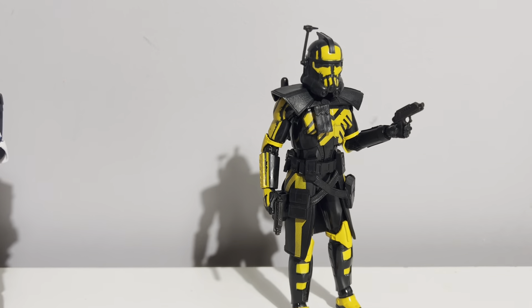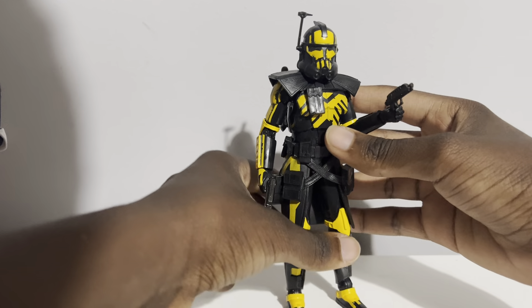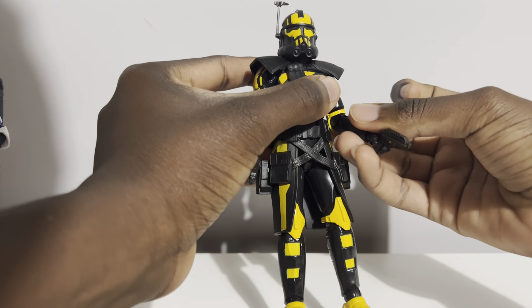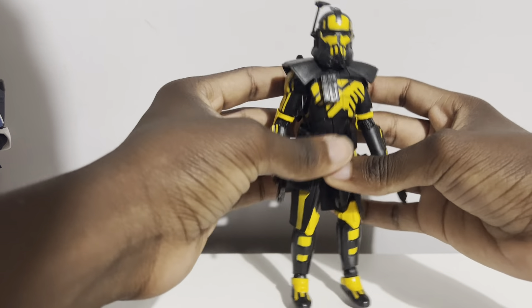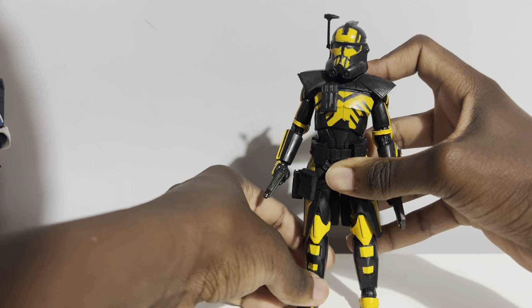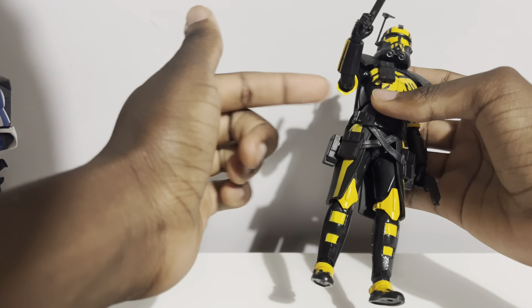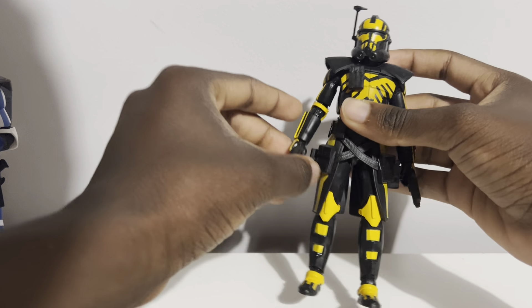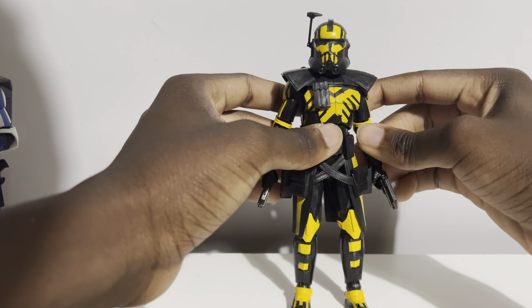Unfortunately it only comes with two blasters. If you've been collecting a while you'll have extra clone trooper blasters to swap in, but I've noticed over time they're including less and less accessories as prices go up. The Walgreens exclusive clone trooper I reviewed a couple weeks ago only came with his DC-15 carbine. I really hope that with future arc trooper and clone trooper releases they start including all the accessories, even if they don't wield them in the game.